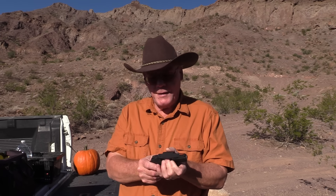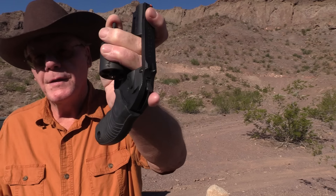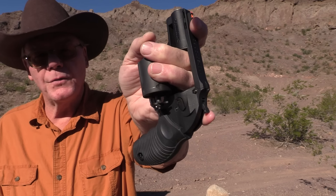I do want to mention the ejector rod on this is really very short. When you shoot one of these and go to unload it, make sure you tip the barrel up so your cases can drop down.